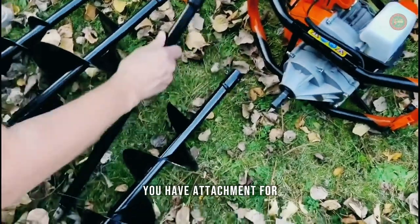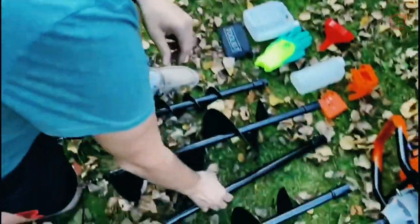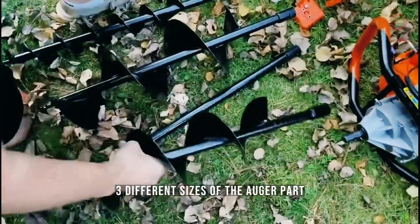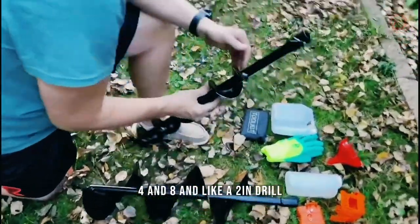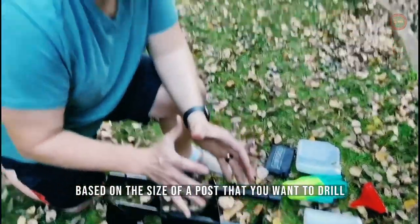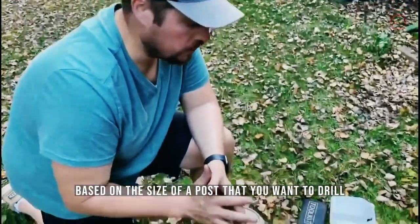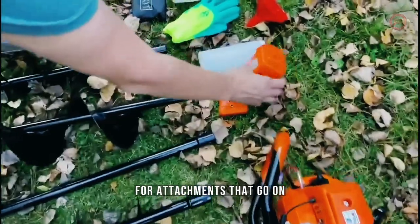You have an attachment for if you want to have the hole drilled deeper. Three different sizes of the auger: four inches, eight inches, and a two-inch drill. There's a different size based on the size of post that you want to drill, and then different accessories for attachments that go on.